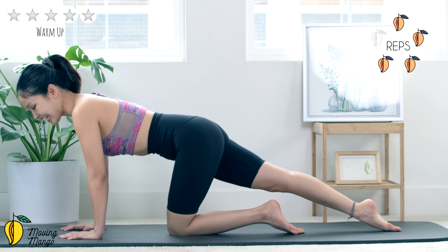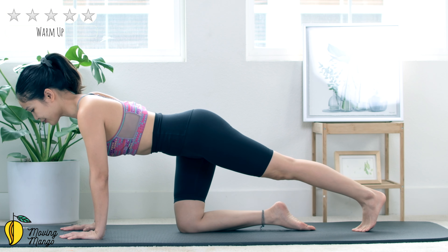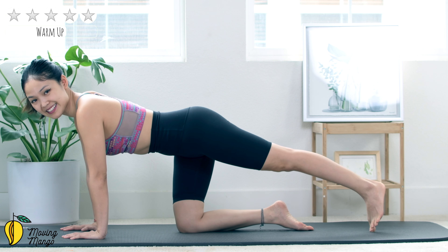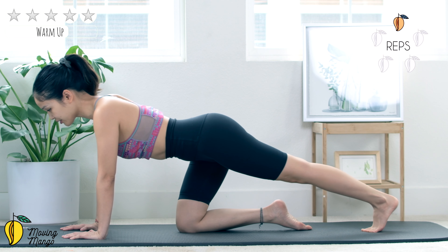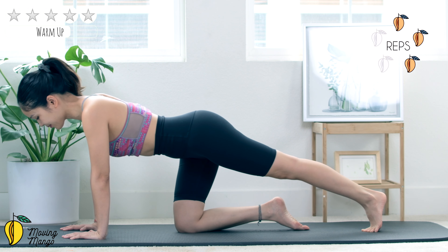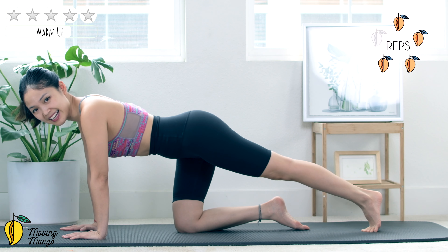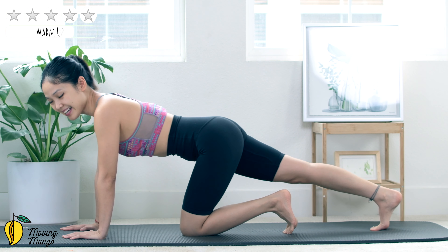Inhale, lengthen and move backward and then come back. Keep breathing, look down to the mat, don't hold your breath. Slowly bring it back, lengthen your back, lengthen your opposite leg again, tuck your foot and flex the ankle, move your heel backward and bring it back.